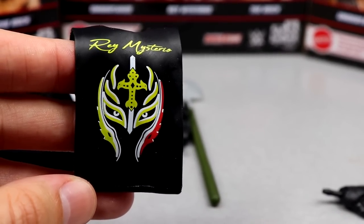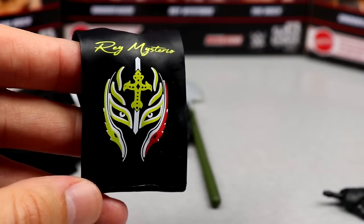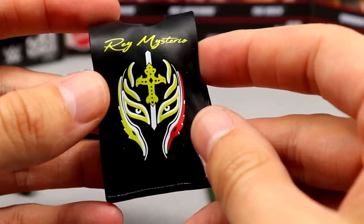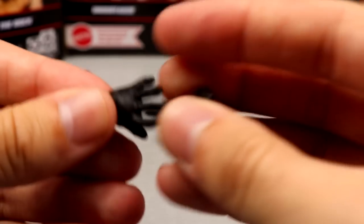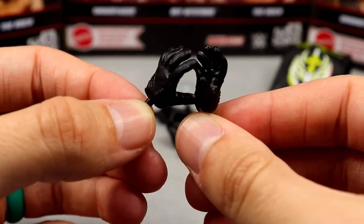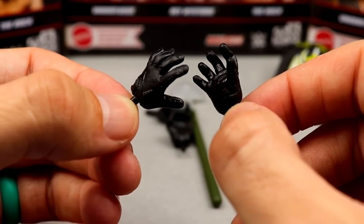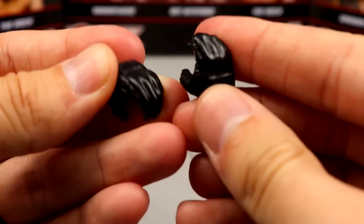For Rey Mysterio's accessories, we have the cutoff Rey Mysterio shirt — we've seen this accessory so many times before. Every single Rey Mysterio released in the last decade has come with this sleeveless rubber shirt. You get the Greatest Mask of All Time decal on the shirt. Could we get a cloth one just once? Outside of that, he comes with his Friday Night SmackDown intro reaching-out hands, which always have a great sculpt. I like the glove mold and the grabby hands.